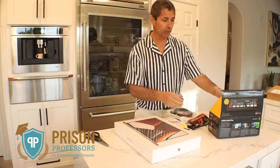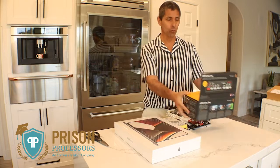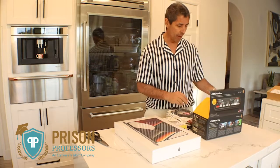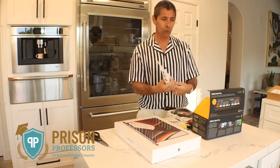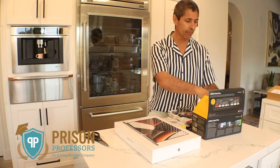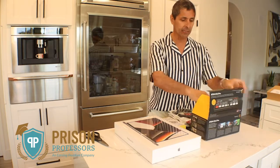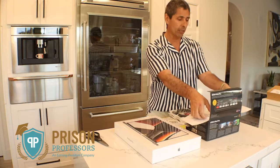Hi, I'm Michael Santos with Prism Professors and I'm really enthusiastic to be sharing with you some of the new tools we received today from B&H Audio Supply — a great store in New York that sells incredible audio video equipment. We invested in this product so that we could make even more high quality videos.